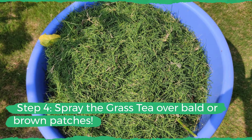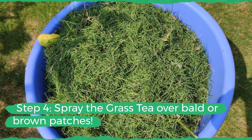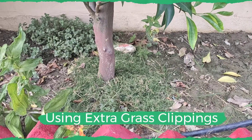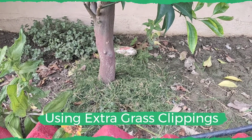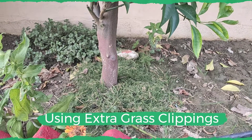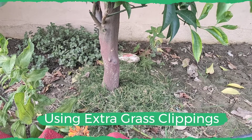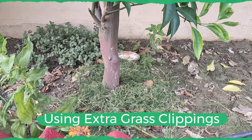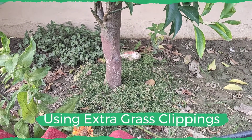By making this grass tea and using it over your grass, you will see that it will stay greener and healthier. We also add grass clippings around our trees, especially when winter is about to come or during peak summer, because these clippings tend to maintain soil temperatures. Apart from being a fertilizer supplying nitrogen and phosphorus to the plants, they are also helpful in keeping the trees warm in bitter winters.